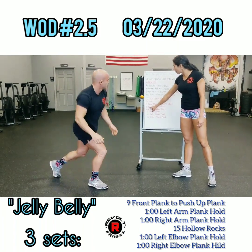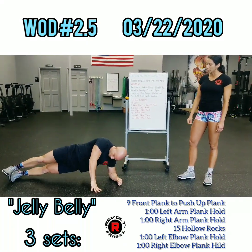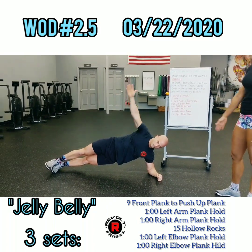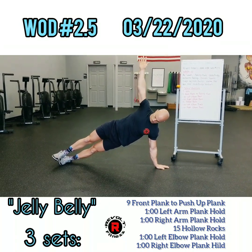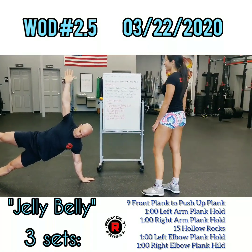Now we're going to set up on the left elbow plank for a minute — forearms on the ground on the left side, squeezing that barbecue up. If you want to get fancy, go ahead and keep your hands up. Even fancier, go ahead and do the star and bring that leg off the ground — bring that leg up if you can. That's pretty fancy, right?